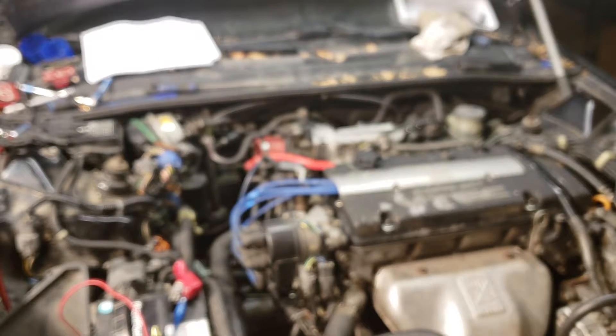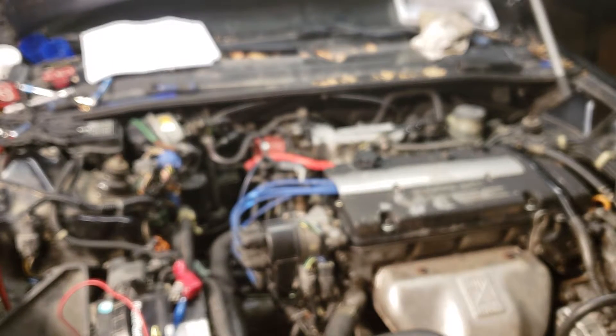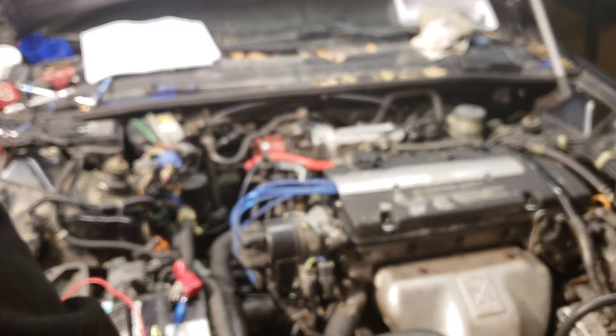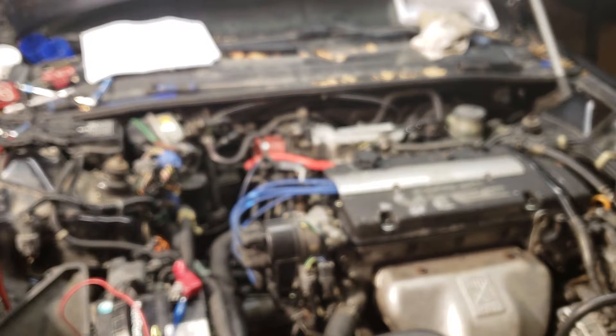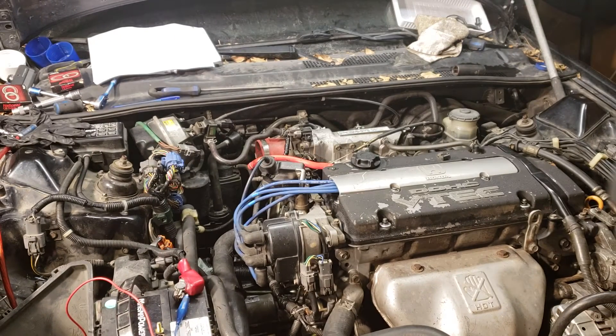The black solenoid here seems to be the same thing. I don't know what you guys think, but I'm probably going to have to buy a new one or get a used one. I'll have to do a little bit of reading to find out what the problem is.